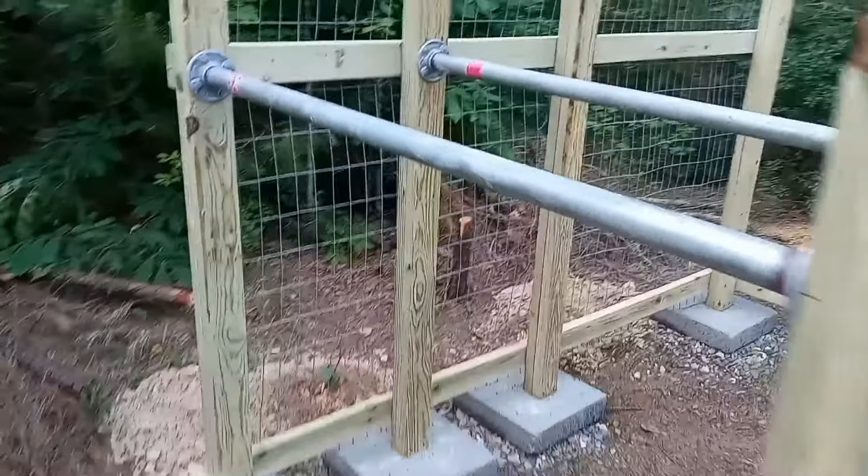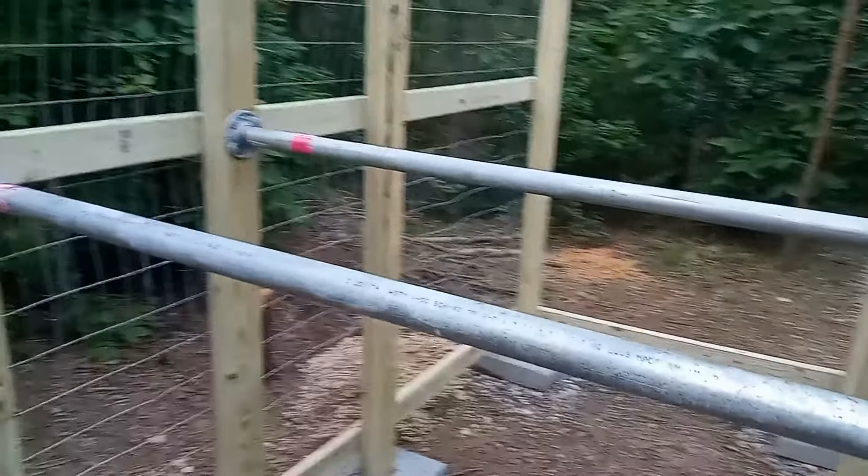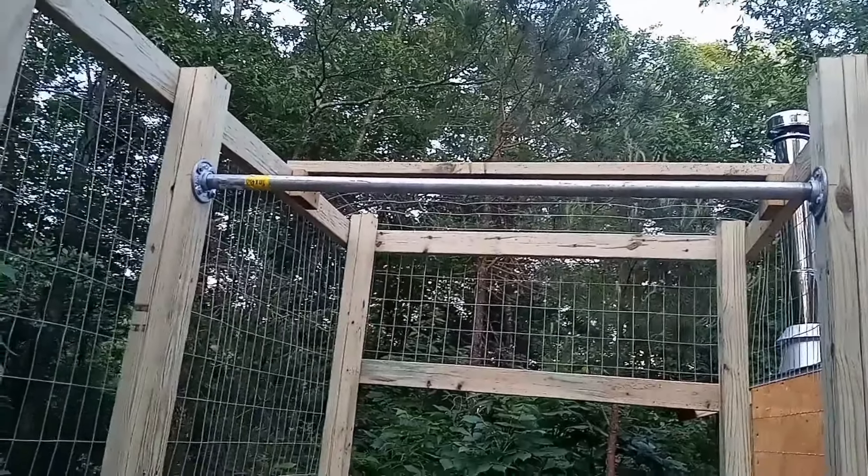I thought, why not incorporate some exercise equipment as well? So I put in some parallel bars for doing dips and a chin-up bar as well.